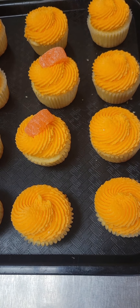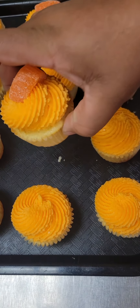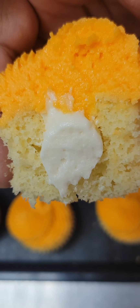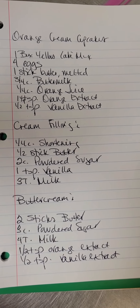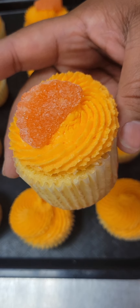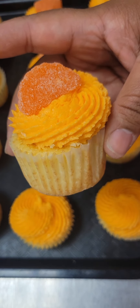Cupcakes are looking good, and our finished product looks so, so pretty. I got to show you the inside — look at that, looking good with that cream. I know y'all want the recipe, here it is — take out your pen and paper. Our cupcakes are looking good and it is time to eat!